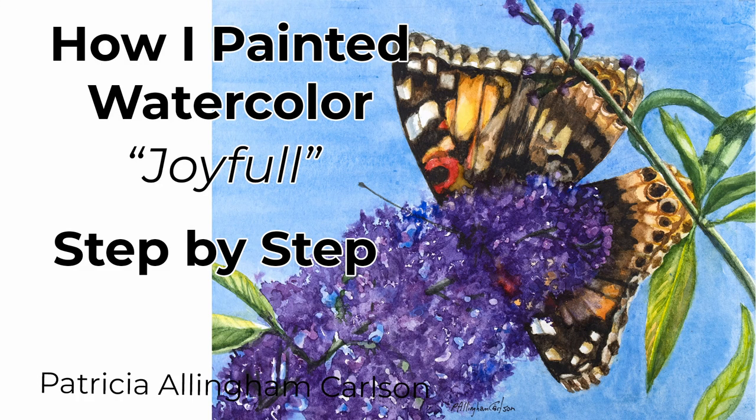Hi, I'm Patricia Ellingham Carlson and this is my video of how I painted Joyful. I hope you'll enjoy it and give it a thumbs up, and maybe it'll show you some ideas to try yourself in your own watercolor painting. I do hope so. Let's paint.